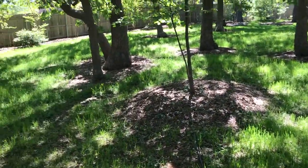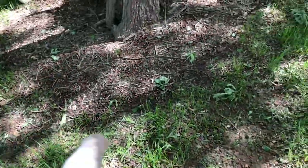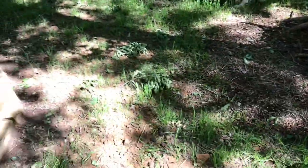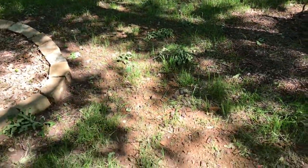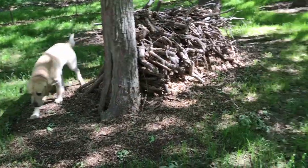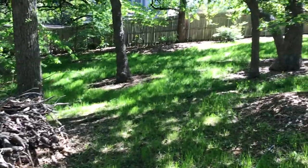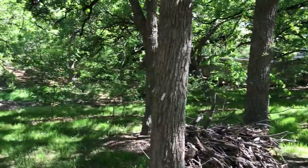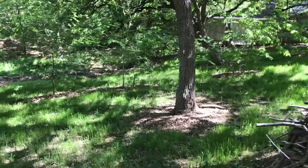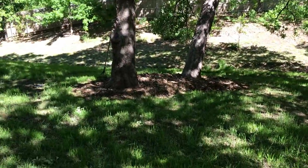It holds all this mulch in here and I'll also be putting some around here and on the other end over there. Got to make sure that I leave enough gap here so my zero turn can drive through there, and then I'll kill off the grass that's close to the stone with Roundup or some kind of grass and weed killer. Anyway, that's the next one right there.